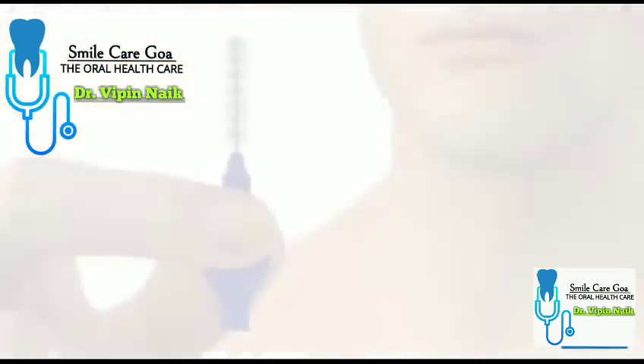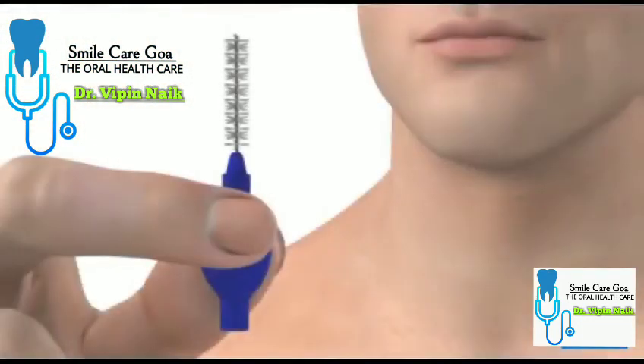You can also clean between your teeth with interdental brushes, which come in different widths and shapes. These remove plaque in much the same way that flossing does. It's important to use the correct technique, so ask your dentist or hygienist for advice.